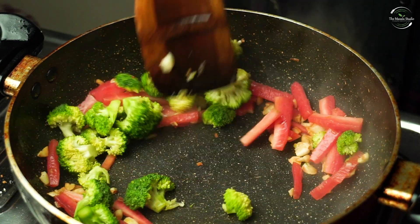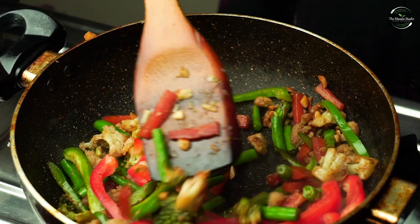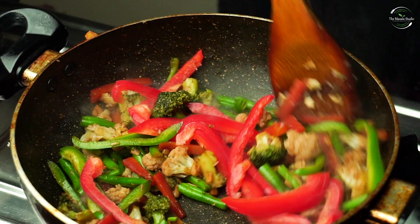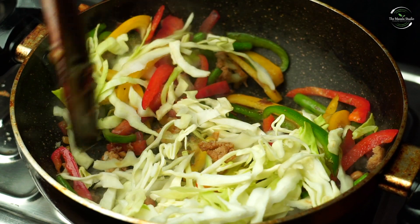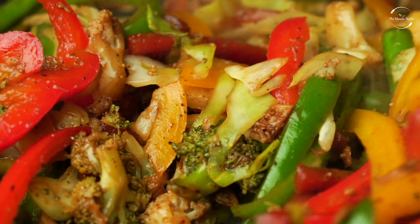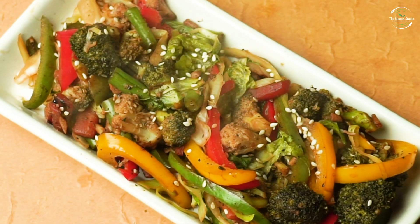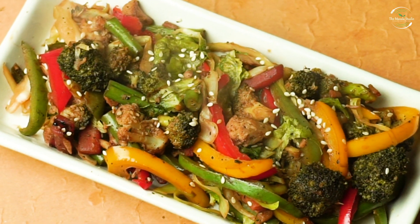Hey guys, today we are going to make Asian stir-fry veggies. This food is very healthy. You want to make this food and skip your meals. This is very tasty because people complain that the veggies don't taste good, but when you fry them, this food will be very light and the tummy will be full. Let's start the recipe.